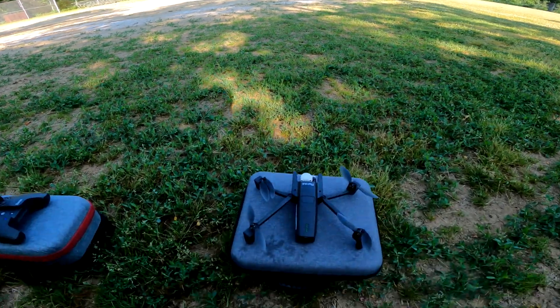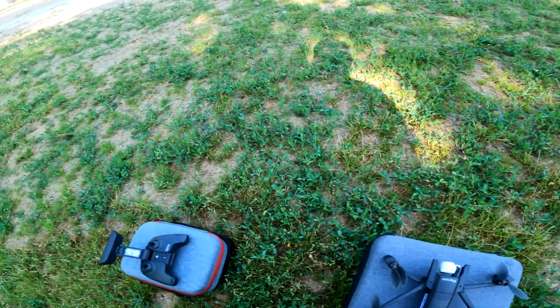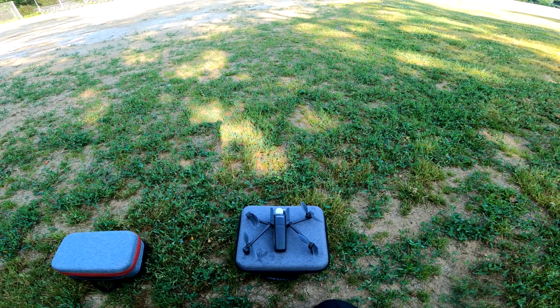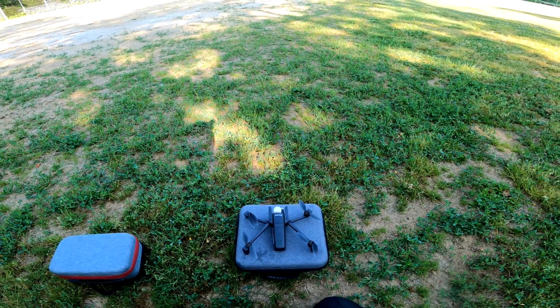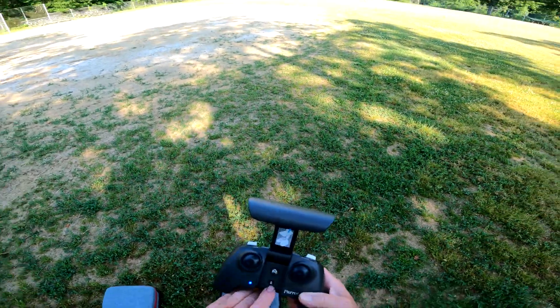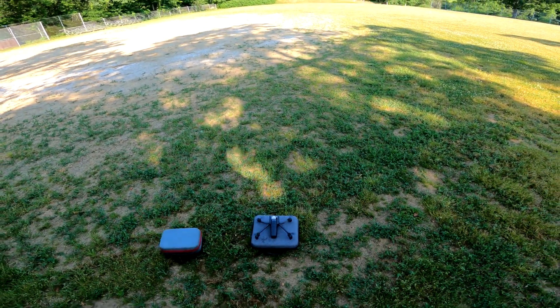Check it out guys, the Anafi — it's alive! I haven't flown this in like two years. I've been maintaining the batteries, but I'm out here to fly it a little bit to see if they're going to drop real quick or hold up. You can also fly this thing without the app — you just hit the up arrow for takeoff and landing, hit that button and it'll take right off.